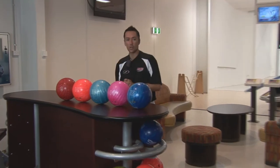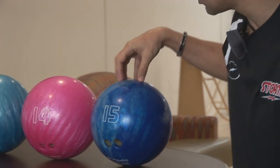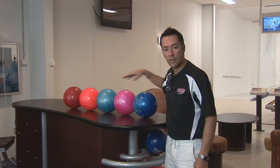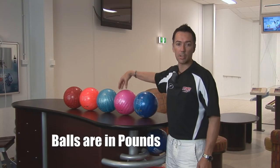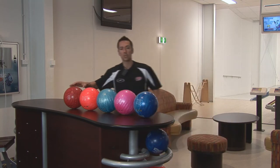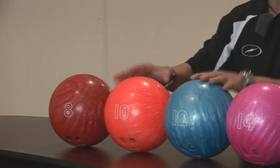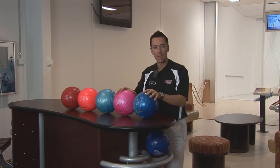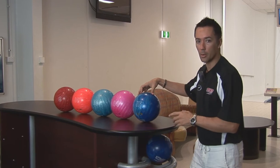First of all, you'll see there are all different colors on the balls — this symbolizes different weights. The balls have numbers on them: 15, 14, 12, 10, and 8 — these are all in pounds and symbolize how heavy they are. So if you have some kids, the younger balls would start with the lighter ones, and as the kids get stronger and bigger, teenagers and adults would move up to the heavier ones.